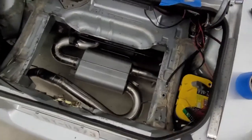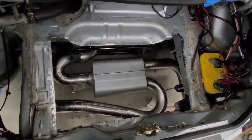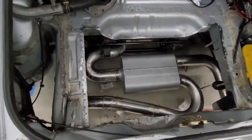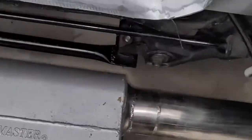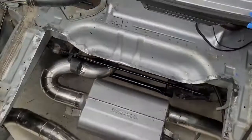We just got done cutting — considerably bigger than it was before. Turned out pretty good. We still need to clean this side up to get the paint off and figure out how we're going to do this. But we did the parts we cut and went ahead and cleaned them up. Making progress.